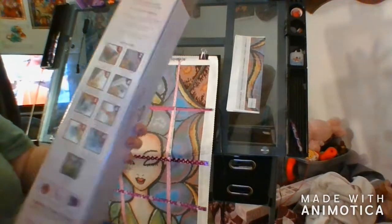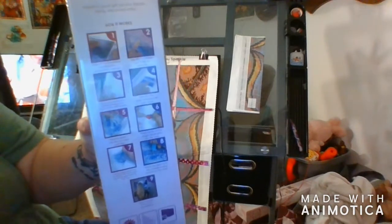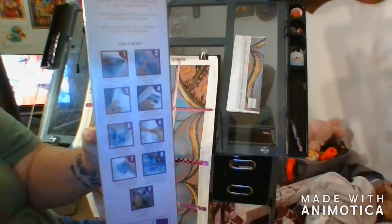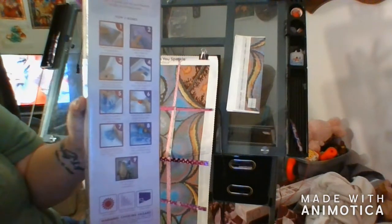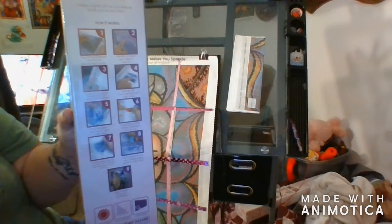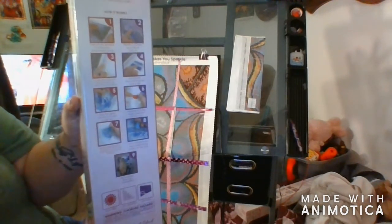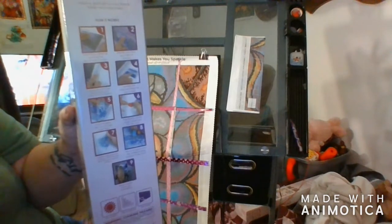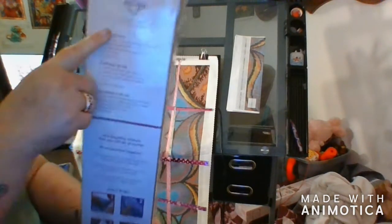Let's dig into this. On the back there are nine instructions on how to diamond paint. If you've never diamond painted before, all you need is this box and what's inside to start. If you want to continue diamond painting, there are things you can get to make it a little easier.